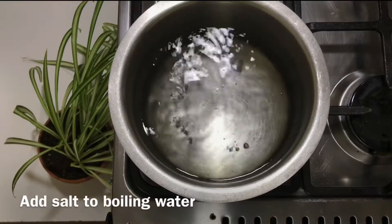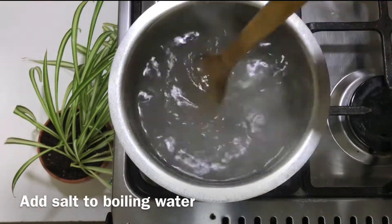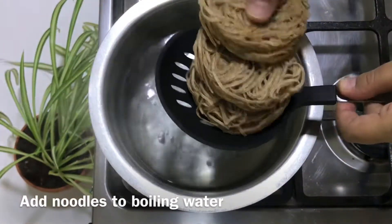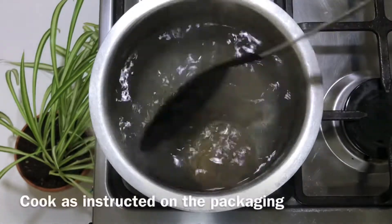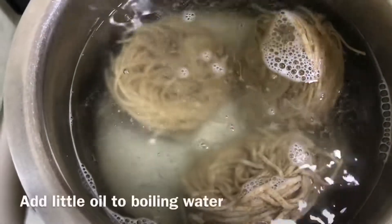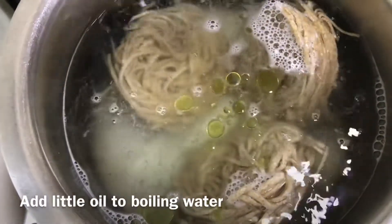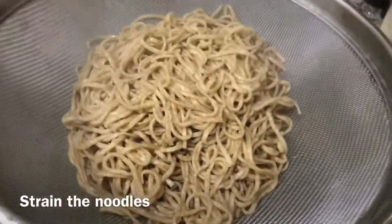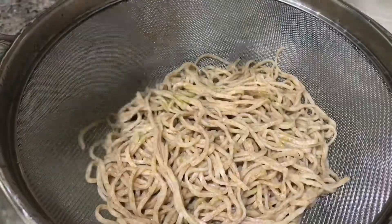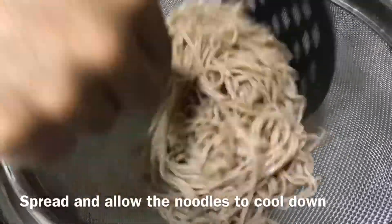I will boil the noodles now. I am adding 1 teaspoon of salt to the boiling water. I used 3 nests of noodles. We will boil the noodles in boiling water so that they don't stick together. I will stir and cook the noodles for about 5-6 minutes, then strain them.